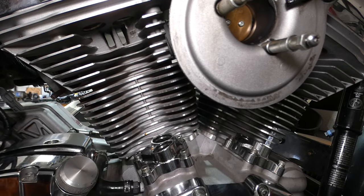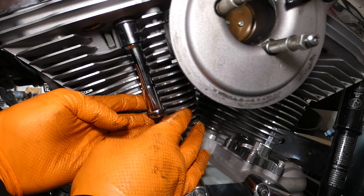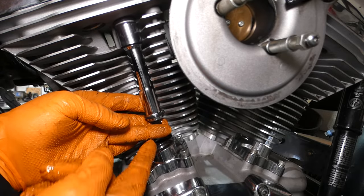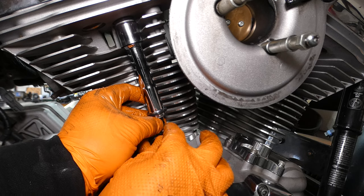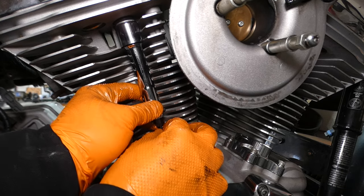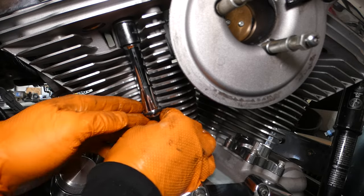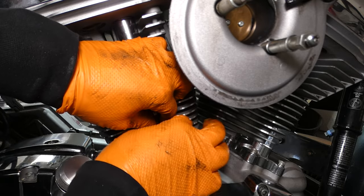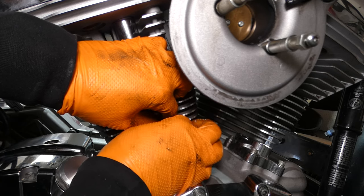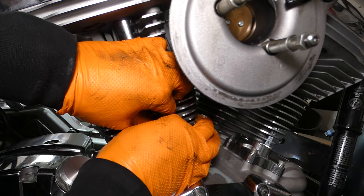Let's see what side we're going to do first. For the rear, let's do the intake side first. Now here's the part where it's hard to show. You're going to want to hold that nut on your fingertips. Let your push rod slide down. Now, holding that nut still, spin the bottom part of the push rod until it catches those threads.